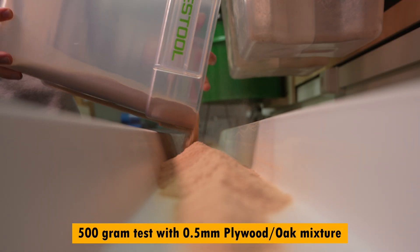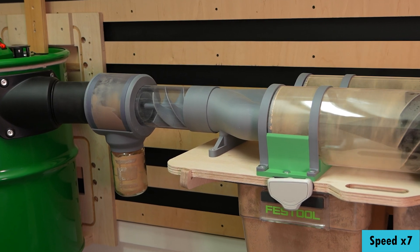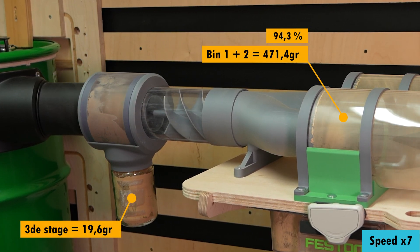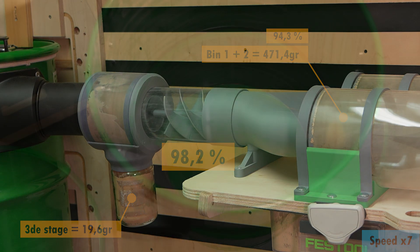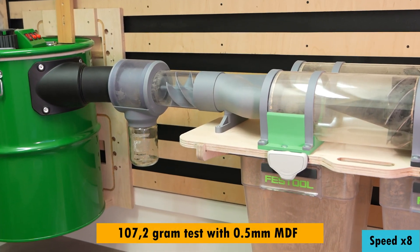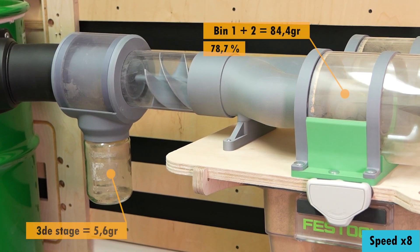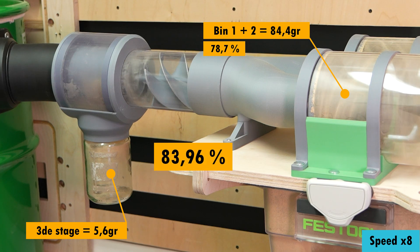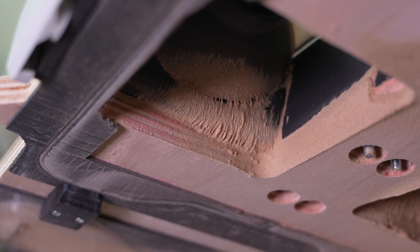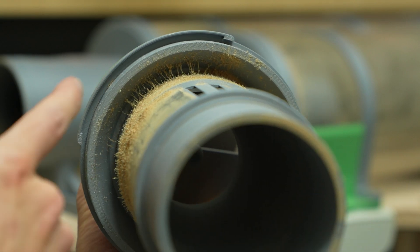With some caution, it's time to perform the last two tests with the finest and most difficult materials to separate. Of 500 grams of superfine plywood and oak dust, the 3rd stage was responsible for 20 grams, increasing efficiency from 94 to 98 percent. The Camvax was almost empty. For the MDF, from 107 grams the 3rd stage took out 5 grams, boosting performance from 78 to 84 percent, and the Camvax had only superfine dust in it. MDF sawdust seems to be statically charged very quickly by the PVC pipe — but that's something for the next video.